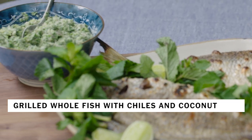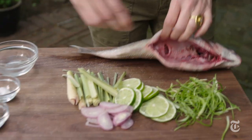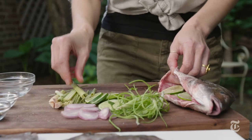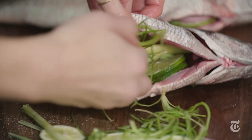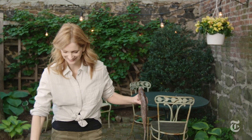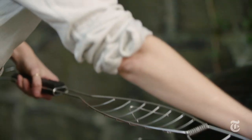When you're grilling whole fish, I find it easier if you use smaller ones — about one to one and a half pounds per fish per person. You want to have your fishmonger scale it so it's nice and clean, and then you want to season it inside and outside.